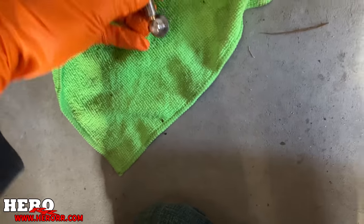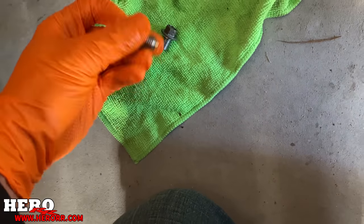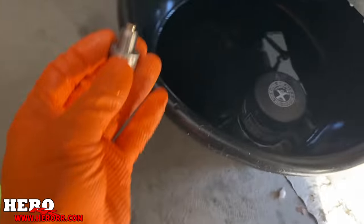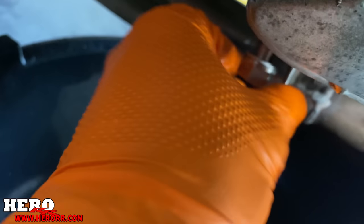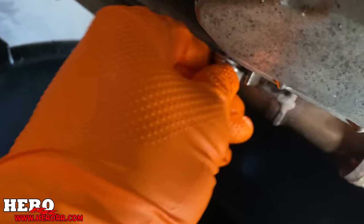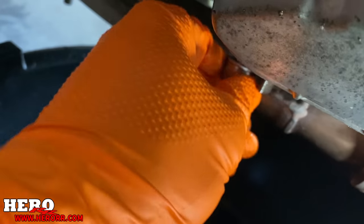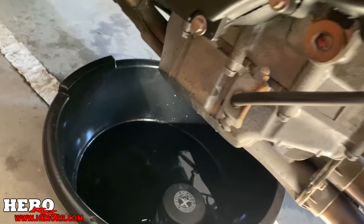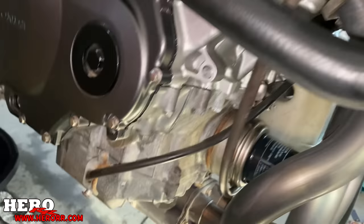The new bolt is a 17 millimeter versus the old 12 millimeter, so hopefully it clears everything all right. It is the same length so the threads aren't going to go too much further up. I'm going to put that in right here. That's the problem with magnets. Spinning in good. Got it on there — I'll give it a little snug with the wrench. And we have our shiny new bolt on there, torqued down. Everything's good to go. Now we just got to add oil and run it. I'm nervous.